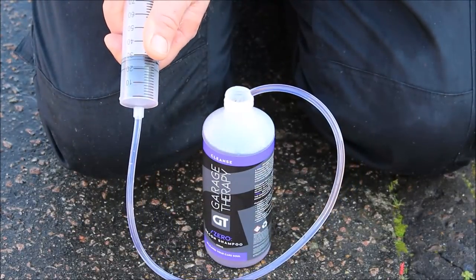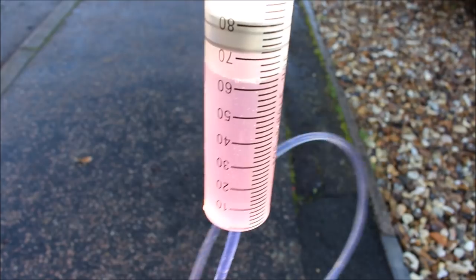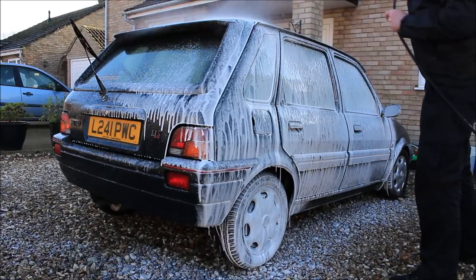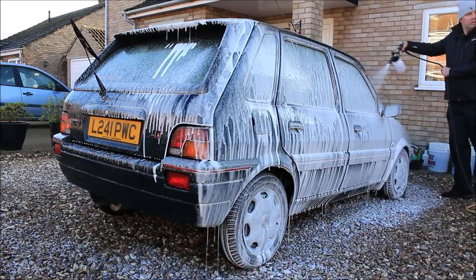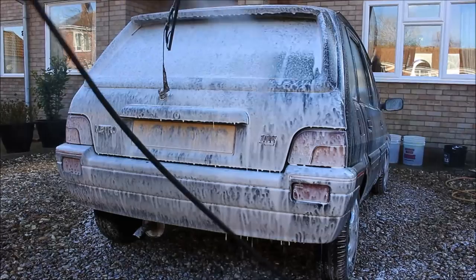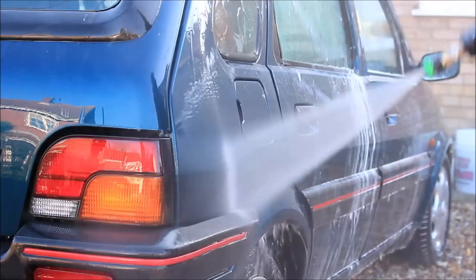Get the old syringe out. Slurp up around about 65ml now — whacking it in the snow foam lance, that's what I'm doing. So now go over the top of what you've just done, and that will allow the stuff underneath to dwell a little bit longer — this will just blanket over the top. That is the new snow foam lance from Detailed Online. Garage Therapy won't mind me telling you that, all coming up on the channel. Give it around 10 minutes of dwell time, and rinse down.